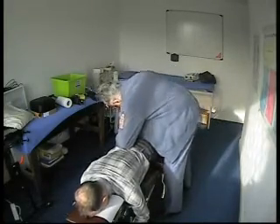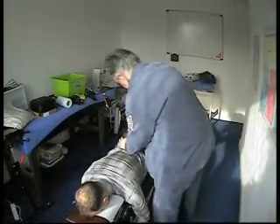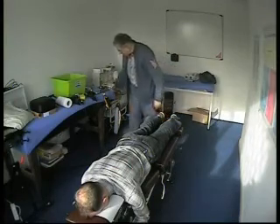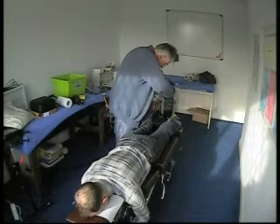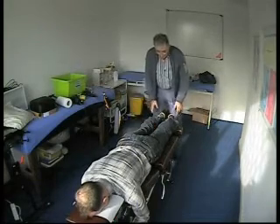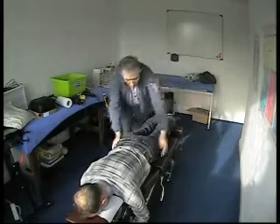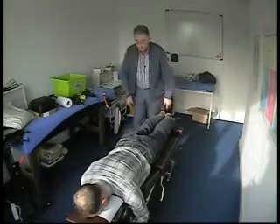Now we'll adjust the sacroiliac on the right. This foot is inverted at the moment as well. Now move the foot up and down and the talus. Now one of those hips is not correct.